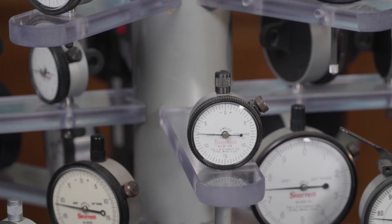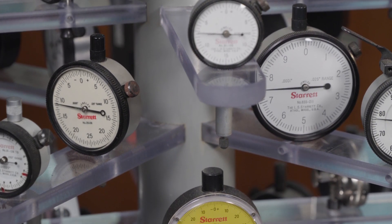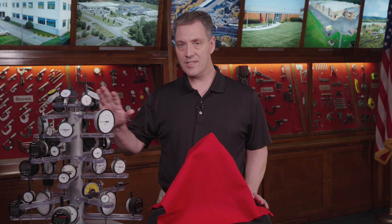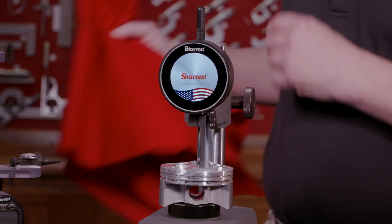Right here we have a bunch of dial indicators, electronic indicators, indicators that have backlighting. They all have different readouts depending on the user's preferences. What we've done is we've taken all of these and turned it into one tool, which is our new W4900, right here.